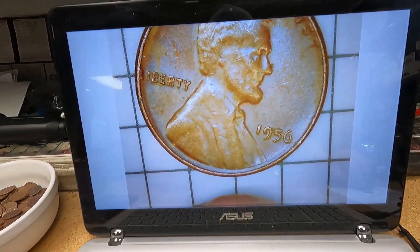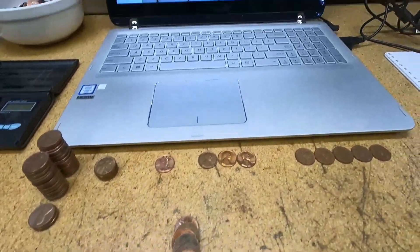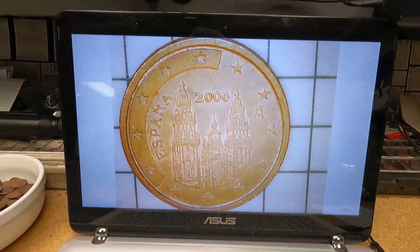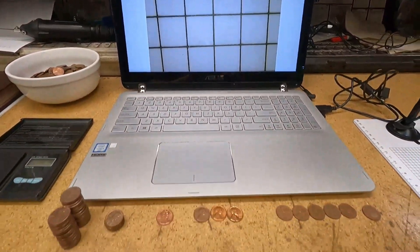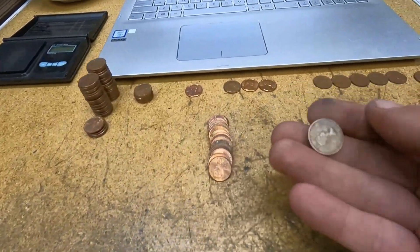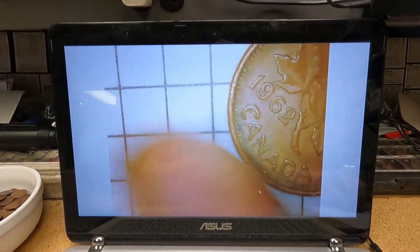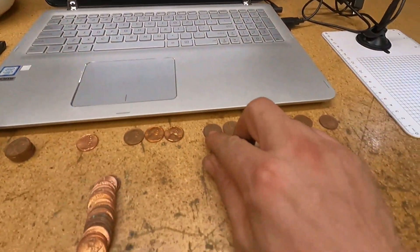We're on roll number 43 — no more wheat cents but I found my first non-Canadian foreign coin. It's a two euro cent with a date of year 2000. It says 'Espana,' so that must be issued in Spain. On roll number 44, I found an older Canadian cent — the younger Queen Elizabeth portrait, called the Laurier portrait, tend to be from the early 60s on back. This one is a 1962 — the oldest Canadian we've found so far.